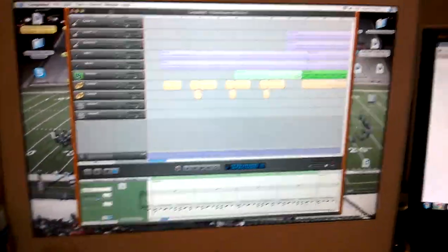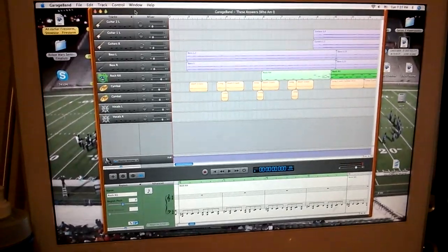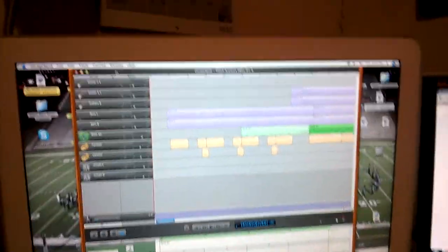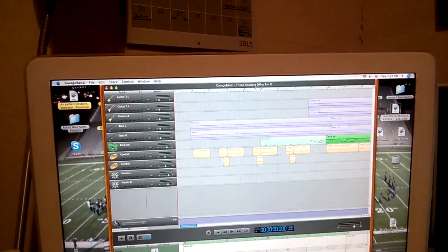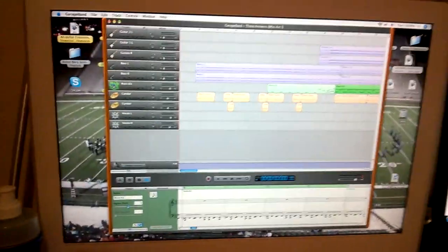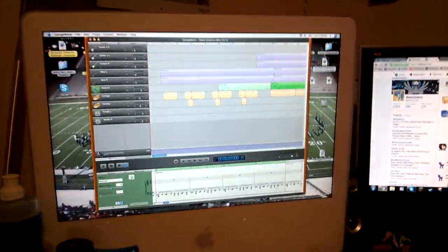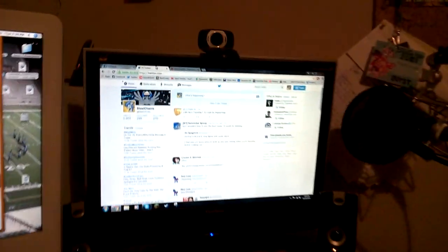Right here is the music software I produce my music on — this is a very stone age version of GarageBand, GarageBand from 2005. If you look very closely, this is actually a file for a song that I'm planning on releasing hopefully sometime before the end of the month, but it all depends on when the cover art gets done.